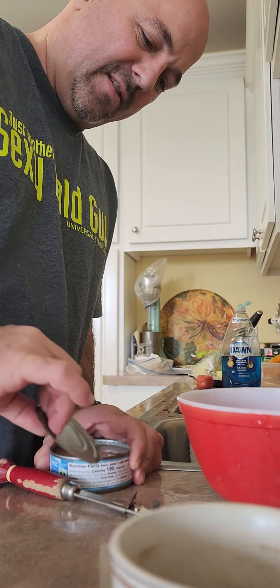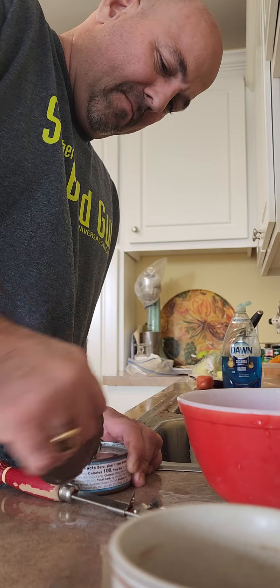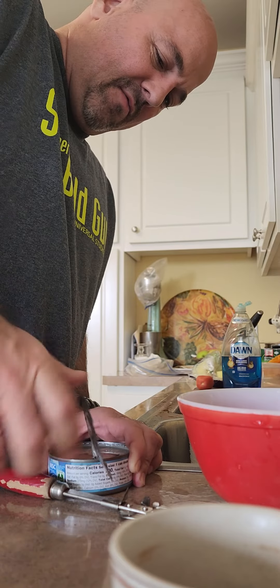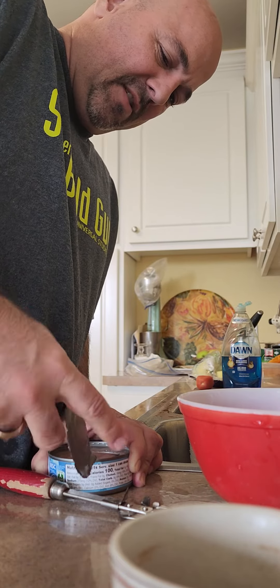You might have to wiggle it around a little bit to take it off. Be careful not to cut yourself, and you don't want any metal pieces falling into your food. And voilà — there you have it, old-fashioned can opener.